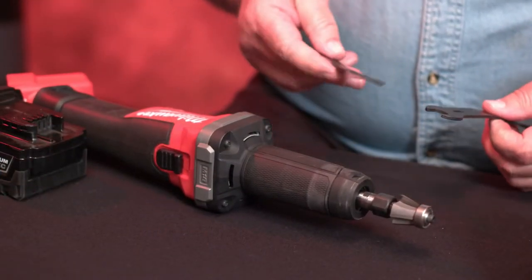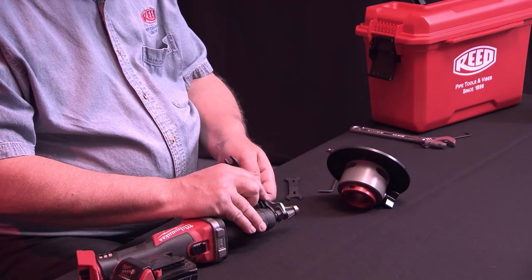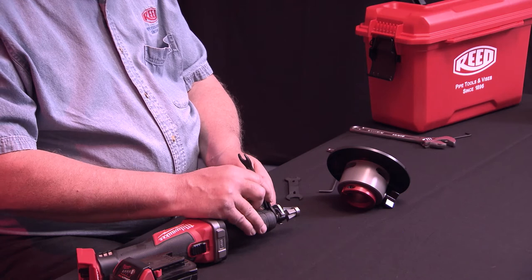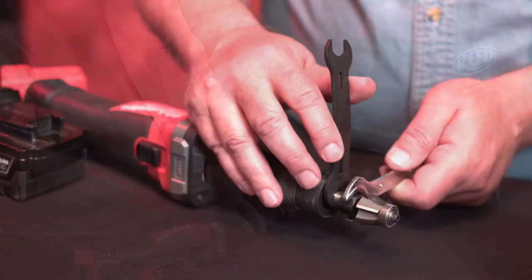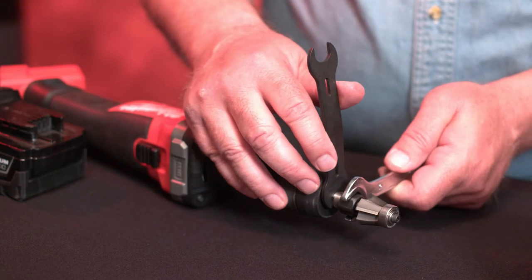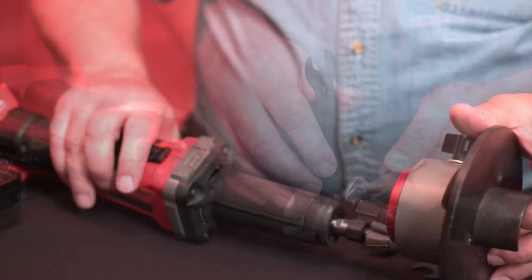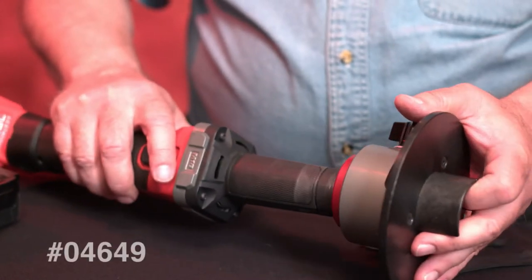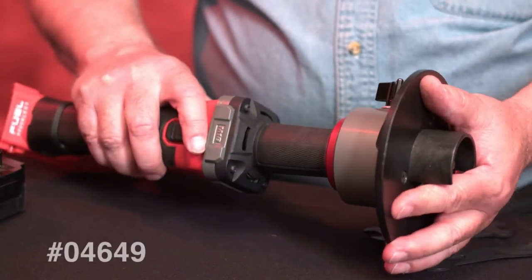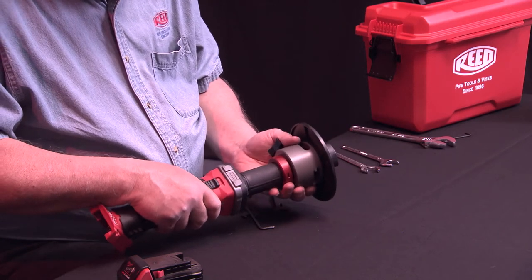Raise the bit until there is an eighth of an inch space between the top of the collet and the bottom of the router bit, and tighten the collet with the wrenches provided with the grinder. Firmly tighten the collet to prevent the router bit from coming loose while operating and causing damage or injury. Place the beveler adapter onto the grinder, locating the adjusting knob 90 degrees to the left of the on-off switch.